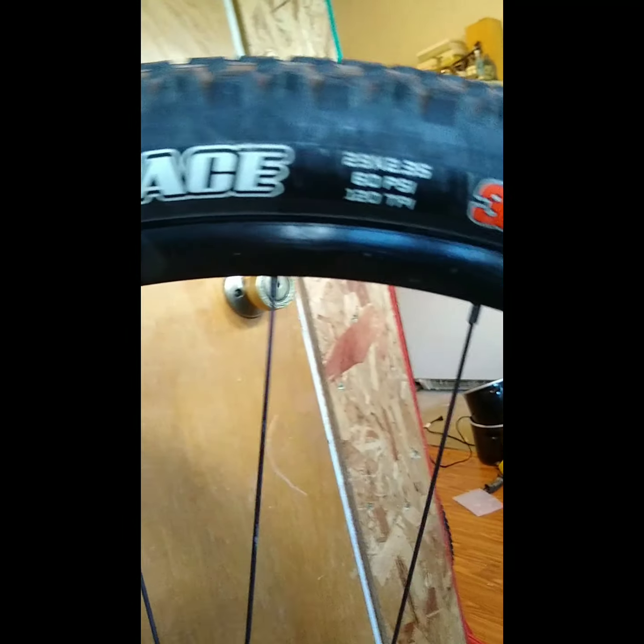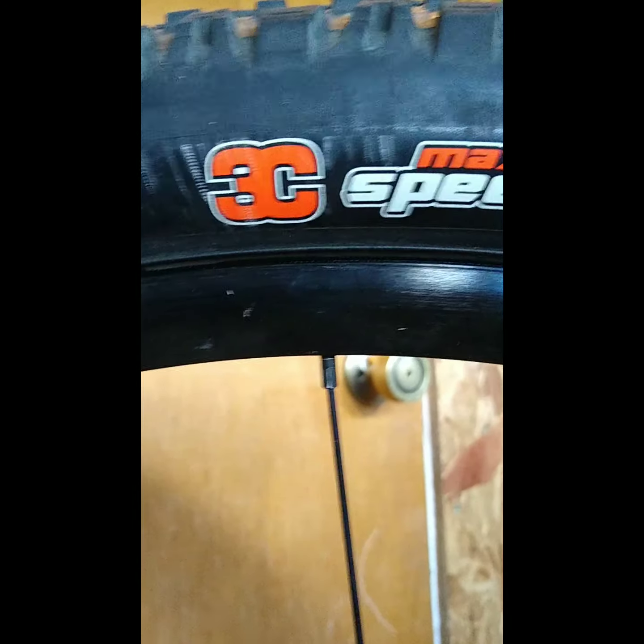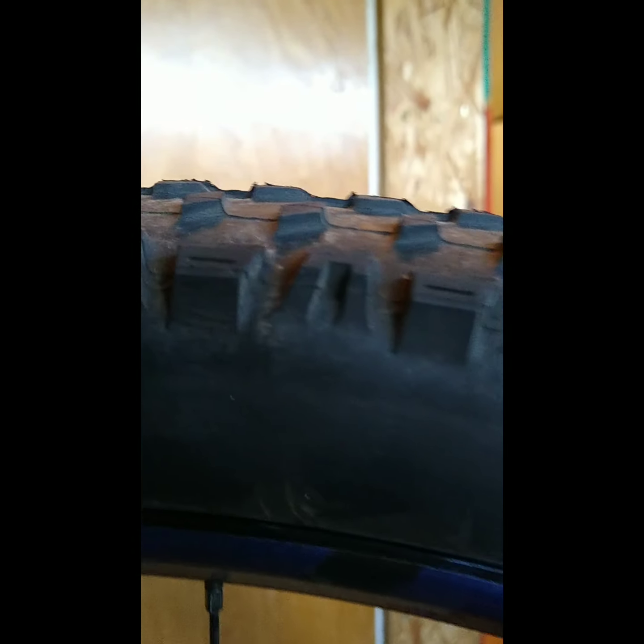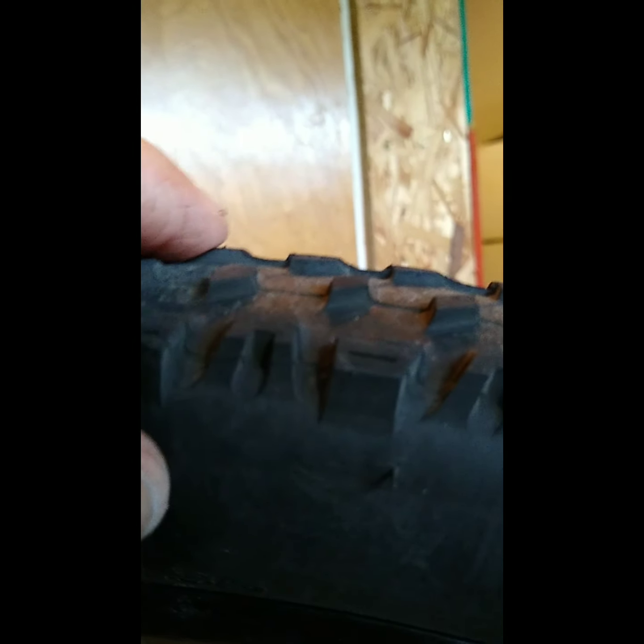Over here you can see the Ardent Race on the front and back on this bike — a 3.5 in the front, a 2.5 in the rear. This has been through several races, only a couple months old, but it's holding air just fine. Plenty of tread life left — it's hardly even broken in.